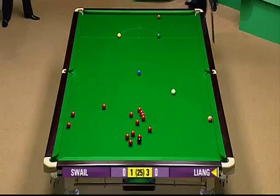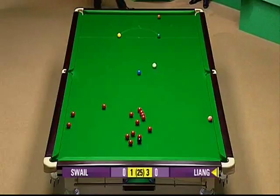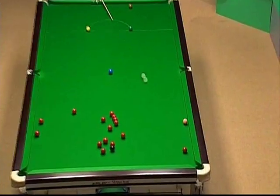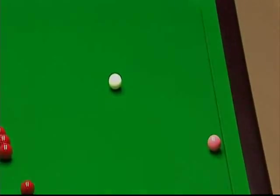Well, what about that for a shot? That one is as good as you'll see. Full length of the table, played with bottom — the white stops and then spins back. Perfect cueing.